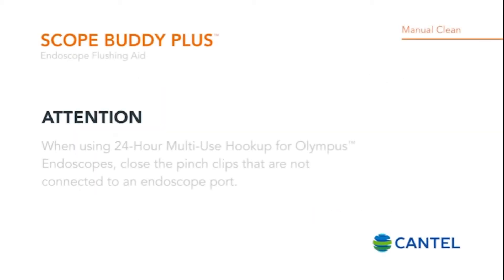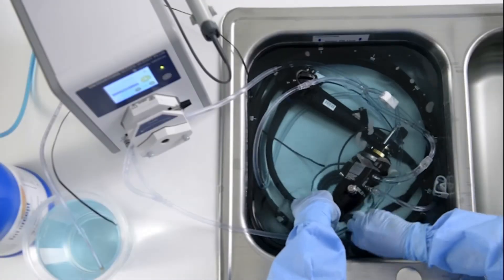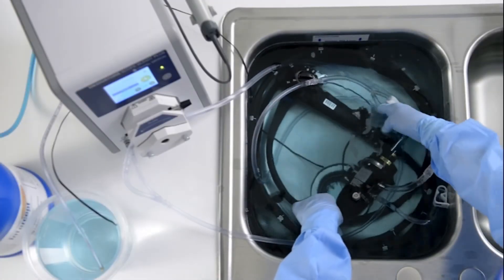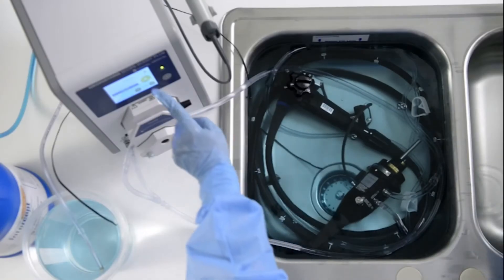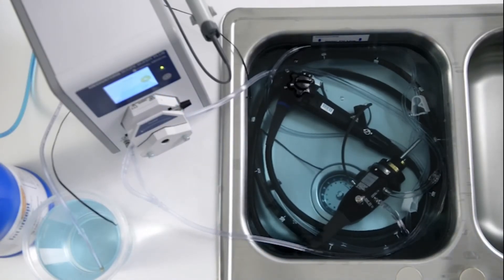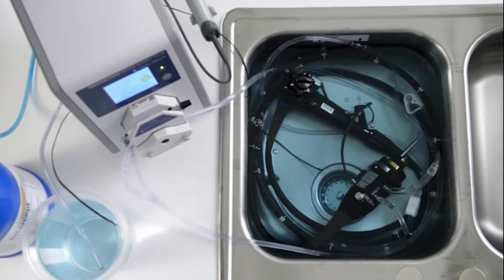The flushing step draws detergent from either the sink or the clean container and into the endoscope channels. When using the 24-hour multi-use hookup for Olympus endoscopes, close the pinch clips that are not connected to an endoscope port. Submerge the pump tube strainer into the sink or clean container. The default flushing time is 1 minute and 35 seconds — this time has been validated to cover worst-case flushing times for all endoscopes. Press play to begin flushing. Verify that fluid is exiting all channels of the endoscope during flushing.